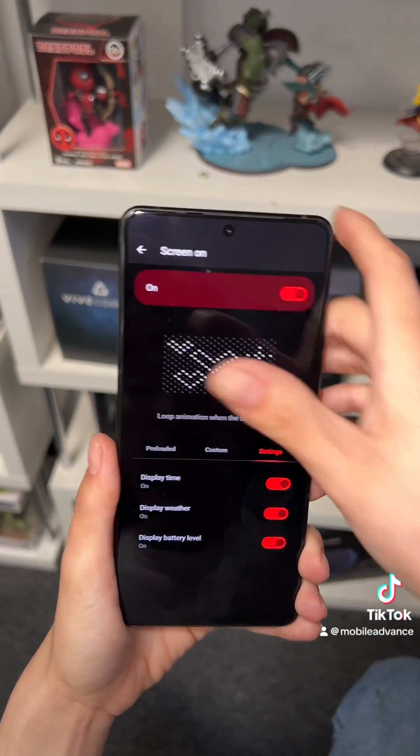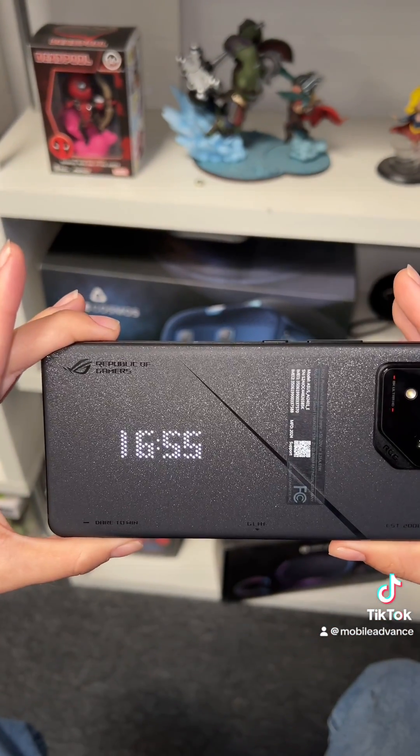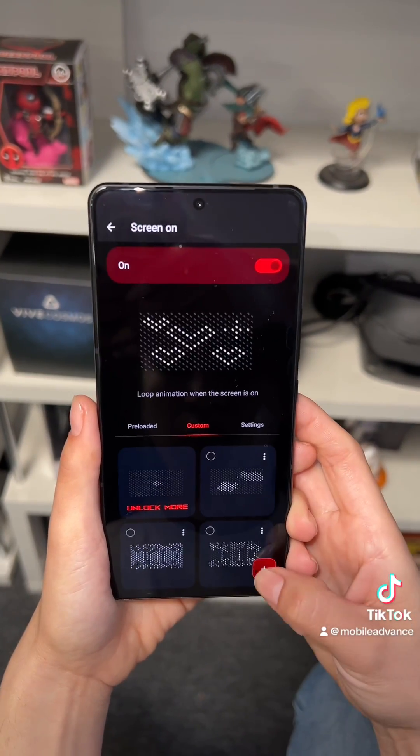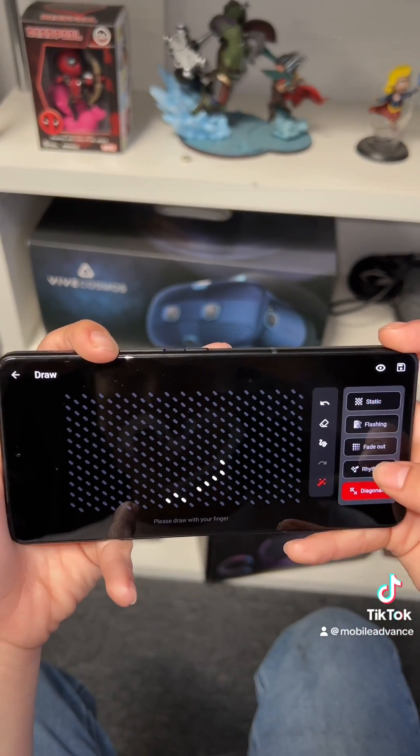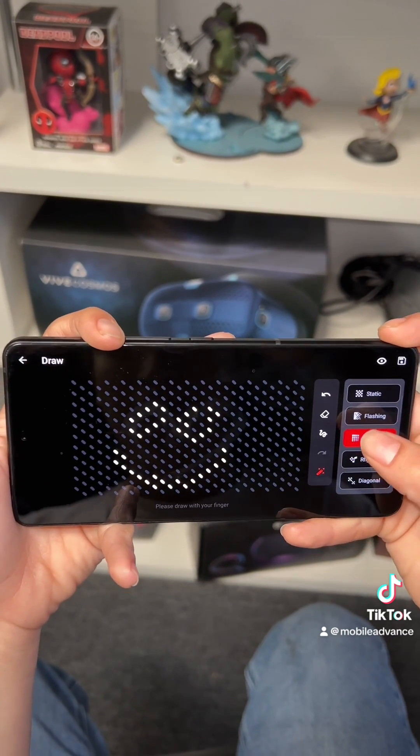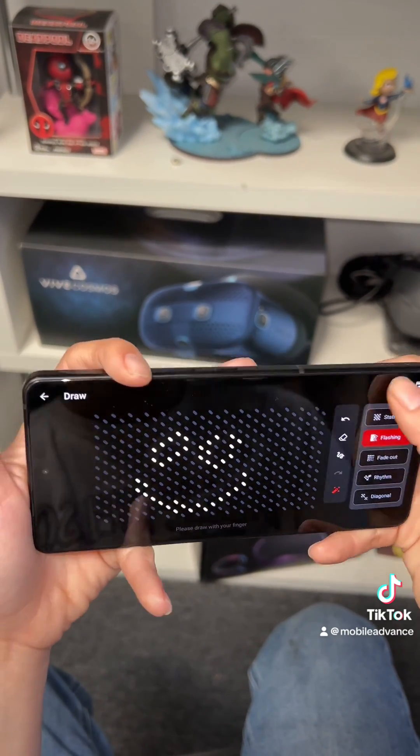Displaying the time, weather, and battery is also an option you can enable. The plus sign on the bottom gives you three options: to draw, to text, or to import your own. It is a bit hard to draw with your fingers because they're so big and the dots are so small. You can even adjust how it will appear on the back of your phone.